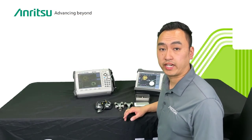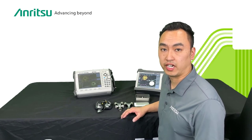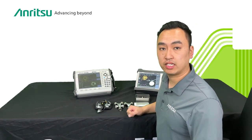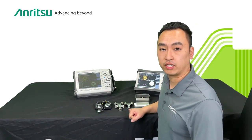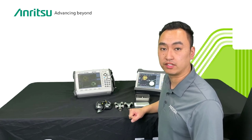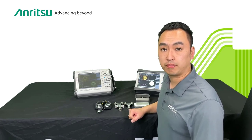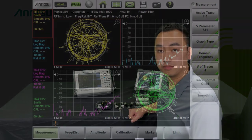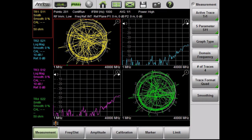As you just saw, having the correct calibration kit entered into your instrument is vital for accurate measurements. Now I'm going to use the S820E SiteMaster to demonstrate how you can enter a user-defined calibration kit into the unit and how to use it. I'll explain all the correction factors involved — what they are, why they're important, and at what frequency they matter most. For this demonstration I'm using the S820E with the VNA option.